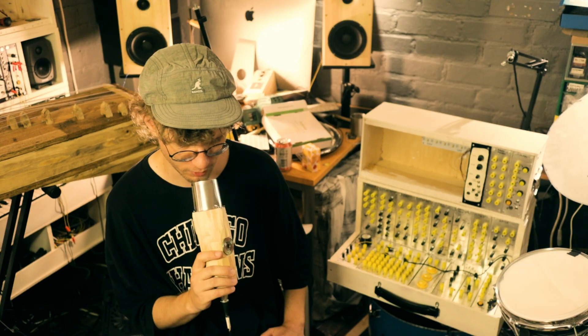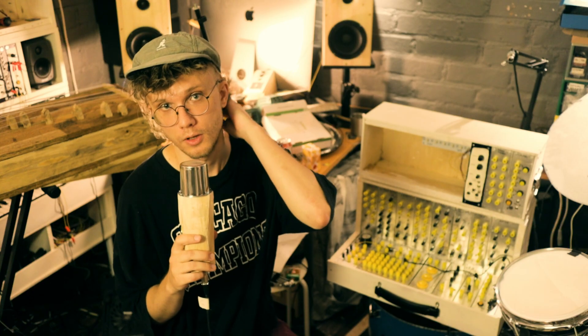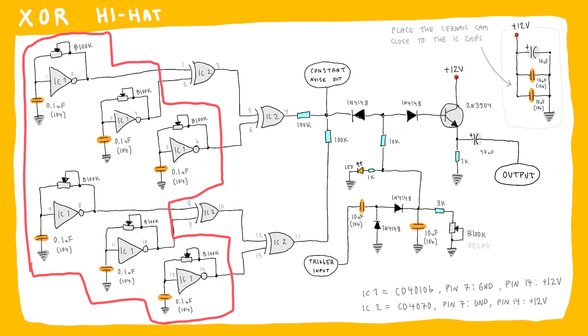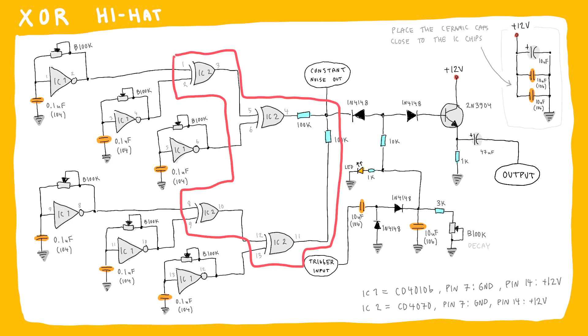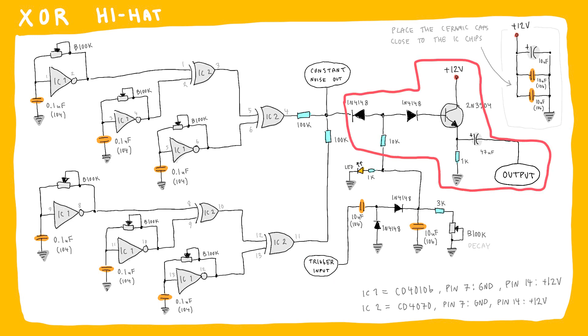Here is the schematic for the circuit. The different parts are pretty much the same as in the cowbell module but there are more of them. These are the oscillators going through the XOR gates, and here is the simple envelope generator and the crude diode VCA.